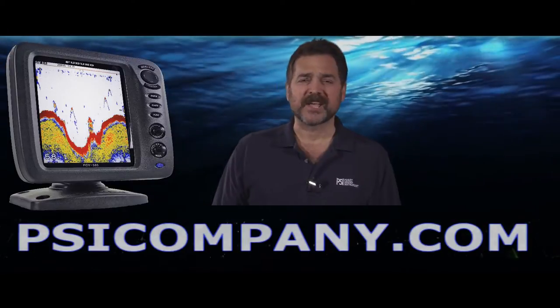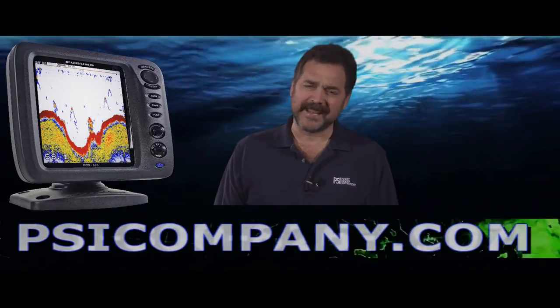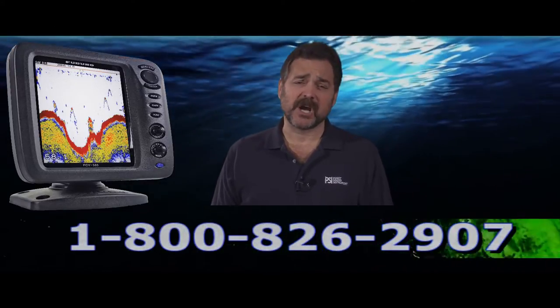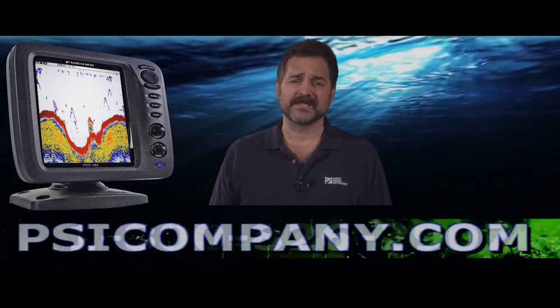Hi, this is Richard Hart from PSICompany.com here with another Marine Electronic Product Overview. Today I'm talking about the Furuno FCV 585. This is a digital color LCD fish finder with an 8.4 inch bright LCD display.